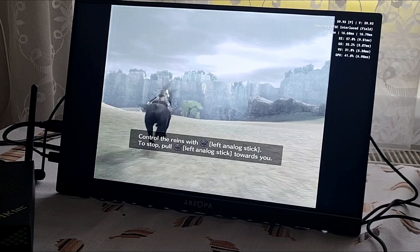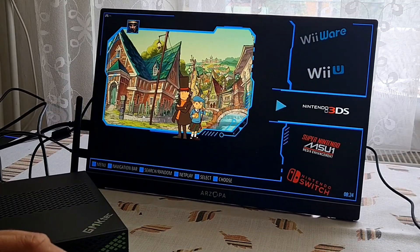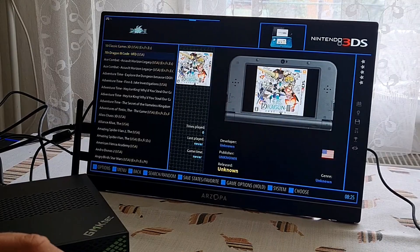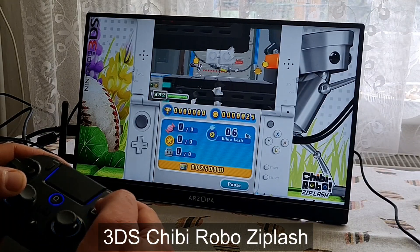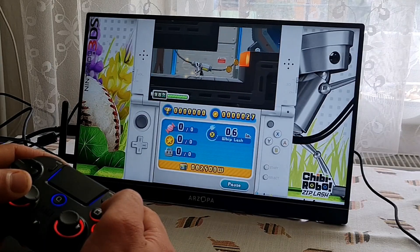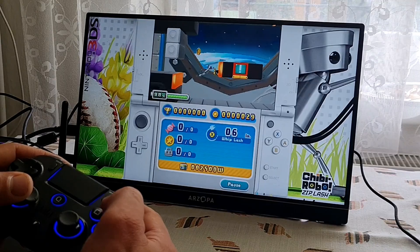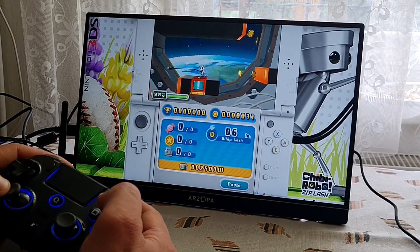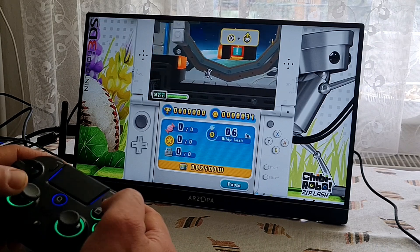I was using an external hard drive and I came across 3DS, so I've tried Chibi-Robo! Zip Lash. 3DS is not as demanding for emulation, so it was running at full speed. You just need to find the right layout for the game you want to play. This one was also mostly using the top screen, so ideally you want to change it to full screen to avoid getting borders all over the screen.